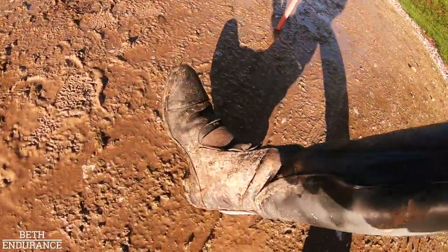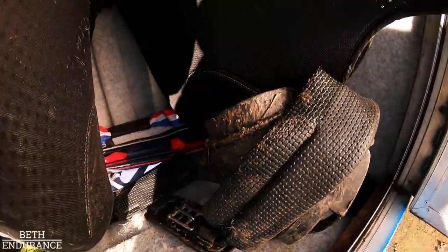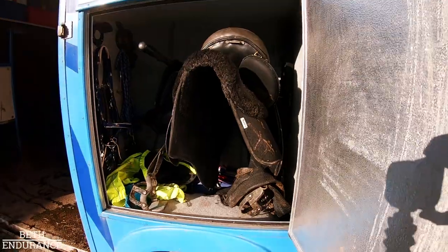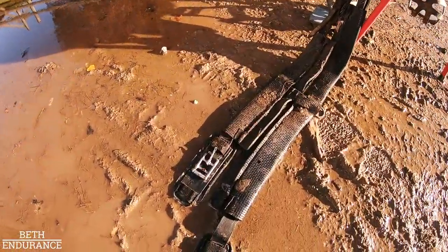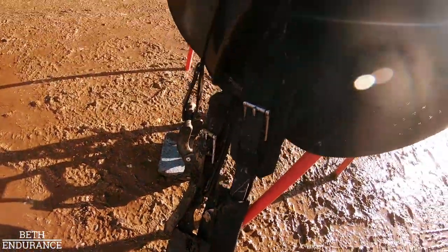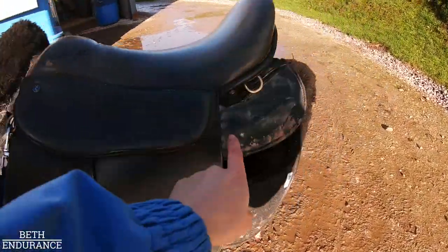Let me show you my chaps - they're going to need a clean. Everything is absolutely covered - my high bid is splattered. And then look at the coat - it's on the floor now because it's disgusting, it needs a clean. Everything - my water bottle holder, even the back of the saddle. Look at that.